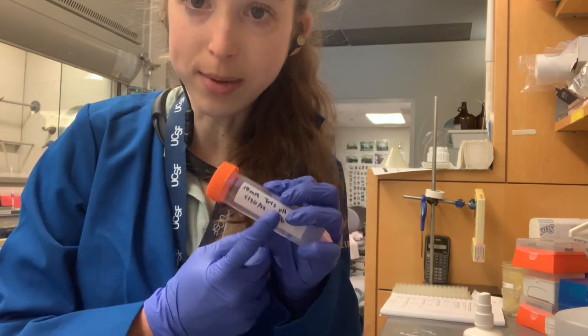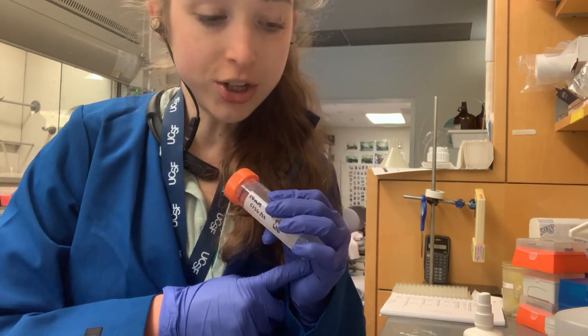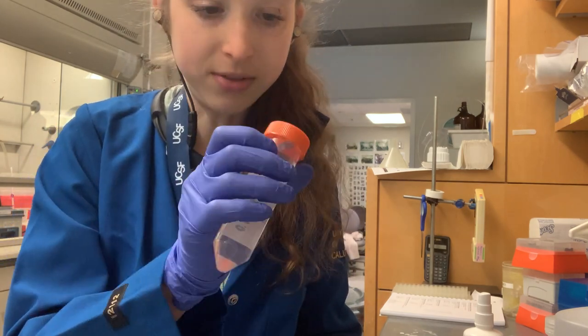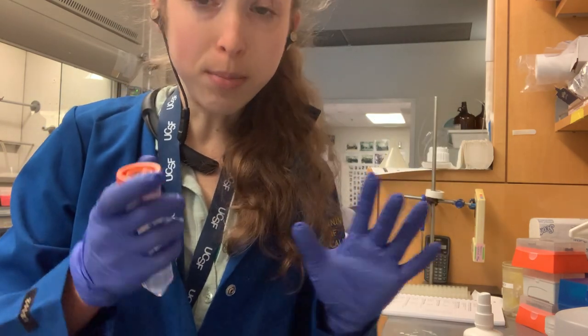On the side of the tube, you put all the information like the date, your initials, and any other information you might need. It's a lot easier to do this with flat lids, but we have these domed lids too, which apparently have a better centrifuge seal but drive me crazy.